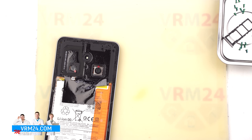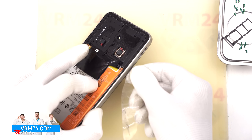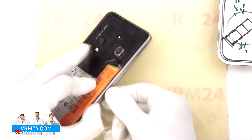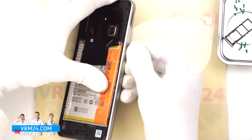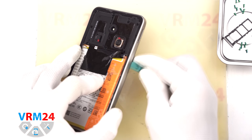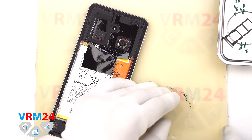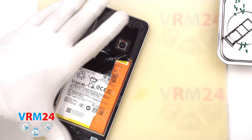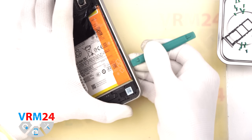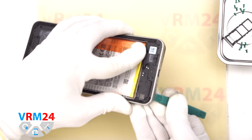We again start with a thin plastic film, insert it into the gap between the mid-frame and the display frame near the SIM card slot, release a few clips, and then switch to a thicker tool. As always, be careful in the corners since the frame is very firmly attached there. Also be extra careful with the display edges so you don't crack them. We carefully work our way around the edge, also watching out around the side buttons so we don't damage them.